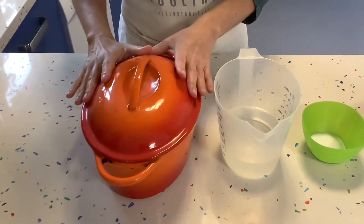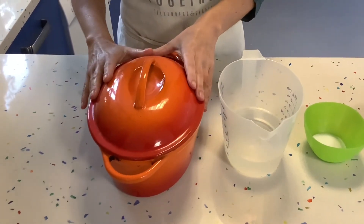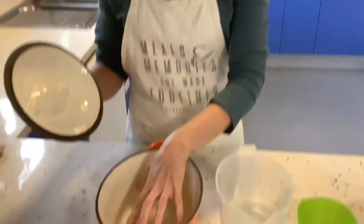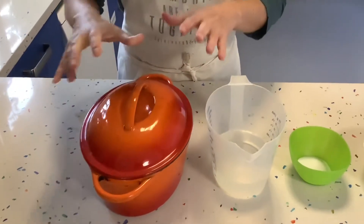If you don't have a cast iron pan it doesn't matter that much — there's another way of doing it. The reason we use the cast iron pan is because when we put the bread in and cover it, it creates steam and gives the bread a very nice crunchy crust. If you don't have one, put a tray inside the oven, keep it very hot while you're preheating, and then just before you put the bread in, pour some water in and close it quickly — you'll trap the steam and it will have more or less the same effect.